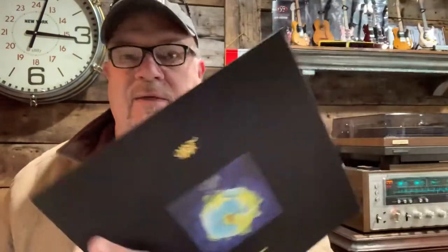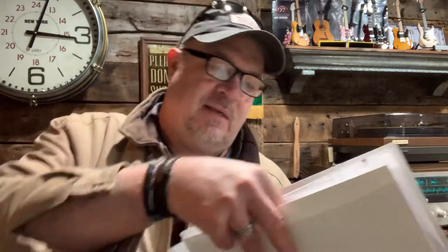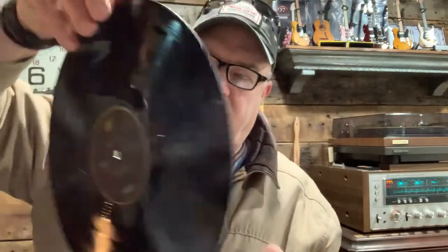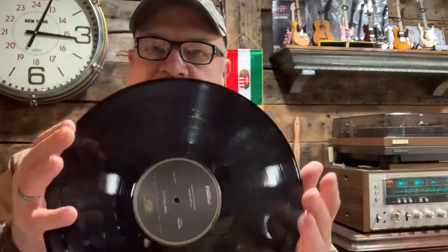Some nice packaging though — I gotta tell you, you're definitely paying a lot of money for the packaging, okay. That's a cool little cutout. Here it comes — a lot of static in this non-static, anti-static sleeve. What do you think about that? Look at that, man. Let's just get it out of here. Alright, so it is a super clear and translucent piece of vinyl.